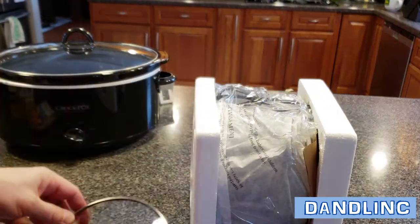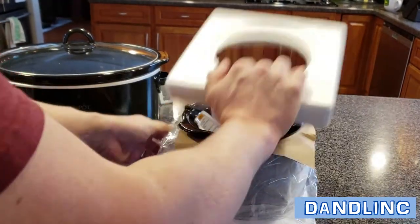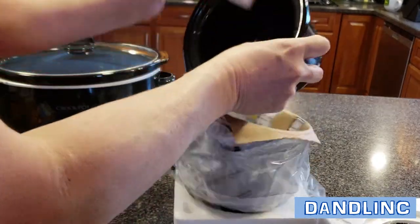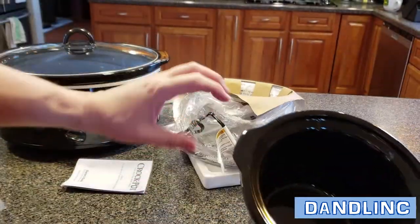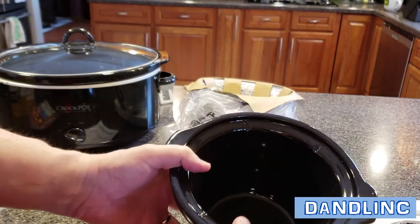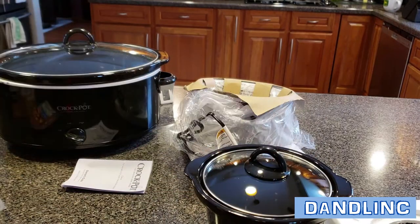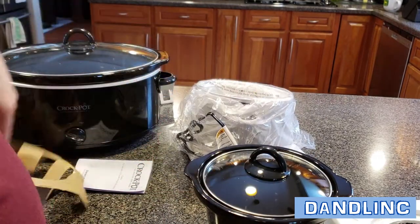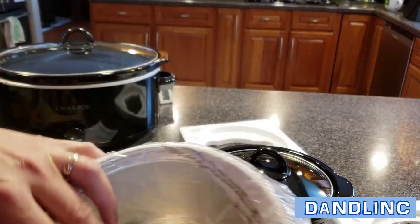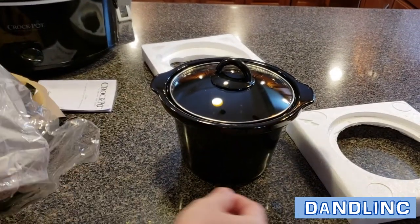So a clear lid so you can see what you're cooking — that's good. The crock itself — one of the things they like to tell you is the crock is dishwasher safe, and it's also pretty enough to be on the table as a serving dish as well. But we don't use ours like that typically.